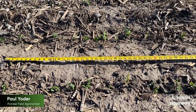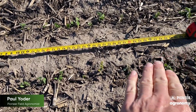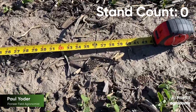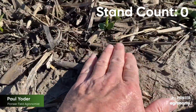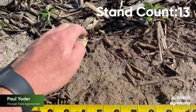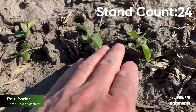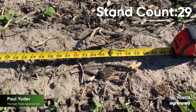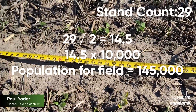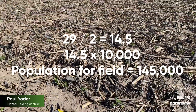So let's take a look at what we have here in this particular field that's 15-inch rows. I'm out in this field of 15-inch rows, and I have measured off 42 inches, as you can see. So we're going to take a stand count and see what we've got for population. Well, there you have it.